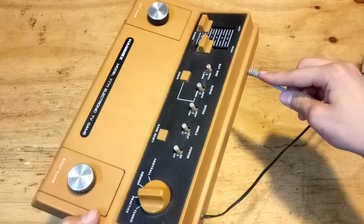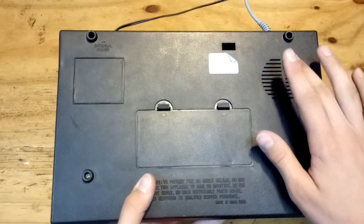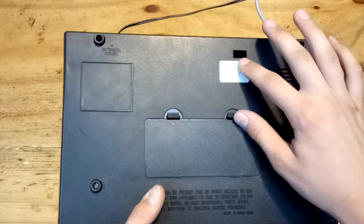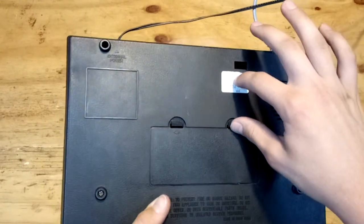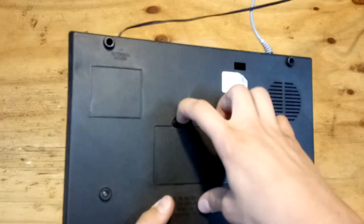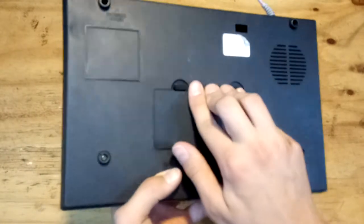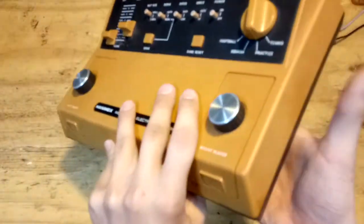Here we have the RF out, which is only video, as the sound comes out the back over here. And here we have a VHF selector for channel 0 and channel 1. In here it takes 6 C cell batteries, which have hardly ever been used — but honestly, why would you want to use batteries with this thing?